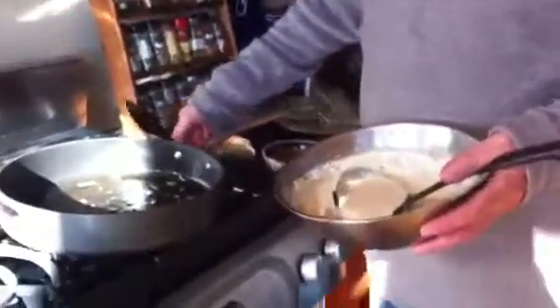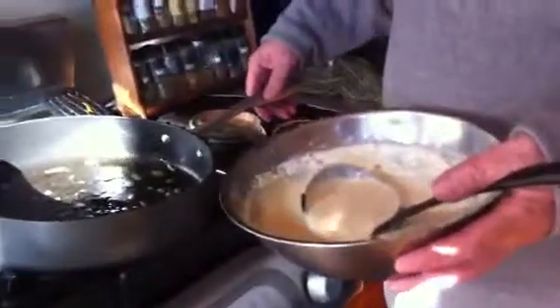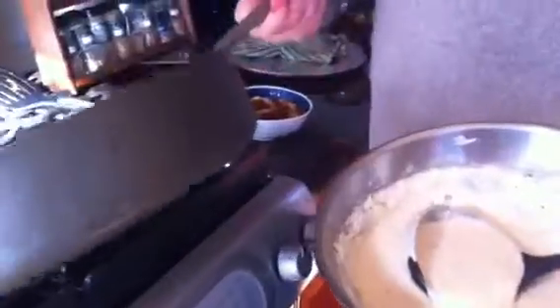Good morning everyone. I'm here with the culinary gambler who was up late last night creating something wonderful. So what have we here this morning? Today we are having a potato banana cake — it's going to be the best pancake you ever put in your mouth.